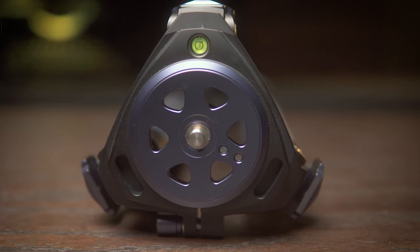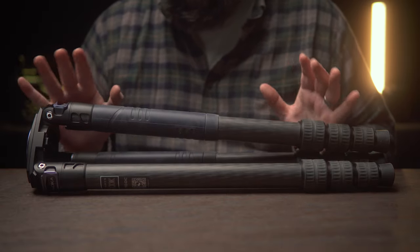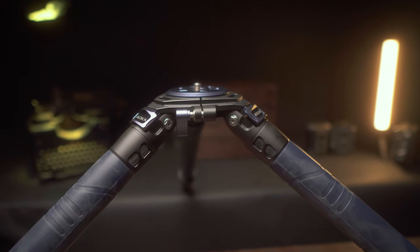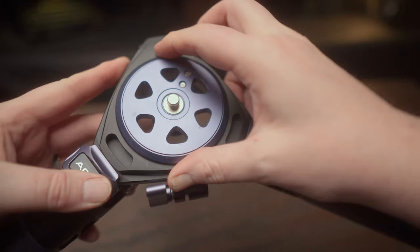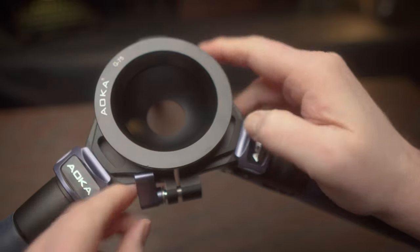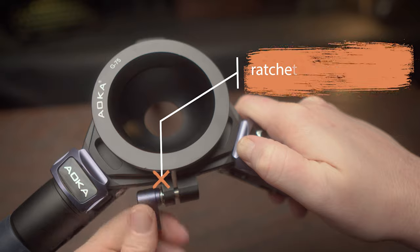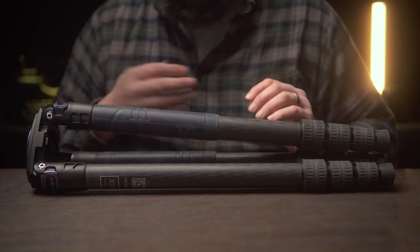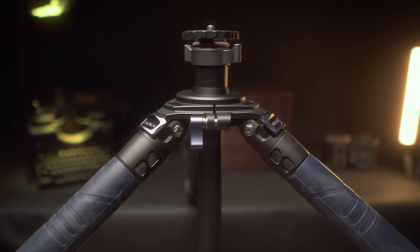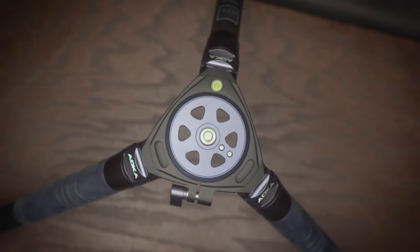It has something really cool called the open platform. The tripod basically supports three different setups. It can be in that standard flat head configuration. You can pop that centerpiece out and drop in a 75mm bowl to use a bowl tripod head, which you see a lot with video tripod heads. Lastly, you can drop in a center column for a more traditional photography-type setup. This whole open platform thing makes this tripod super versatile no matter what you're shooting.